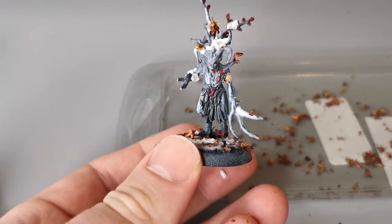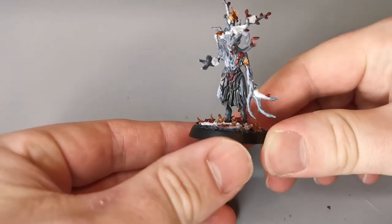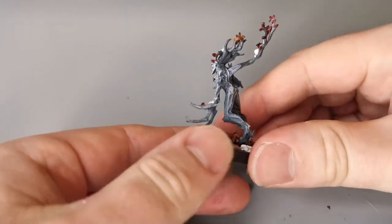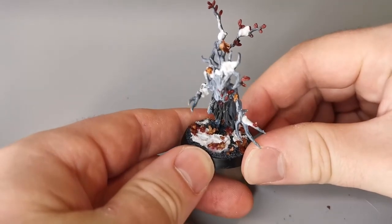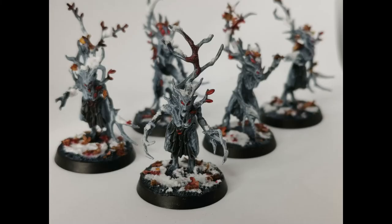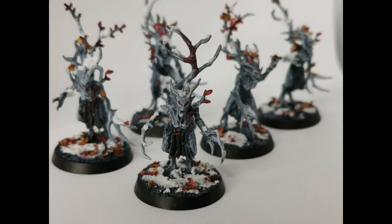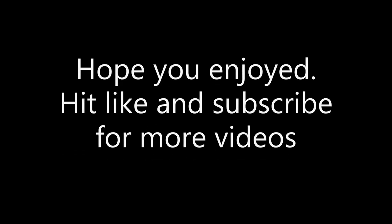Then the last thing I did was give the base a matte black coat from the Army Painter range just to tie it in and make it look that little bit more finished. As you can see this model is pretty striking. I'll show you some pictures of the unit I'm painting up — very quick, very effective, took maybe 40 minutes. You'll want to add some more details to character models. I hope you enjoyed this — hit subscribe and like for more videos. Thanks guys and take care.